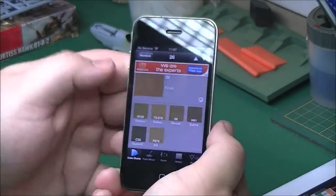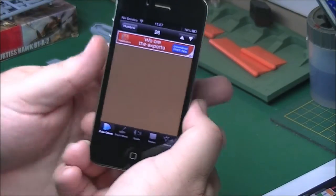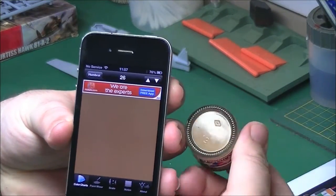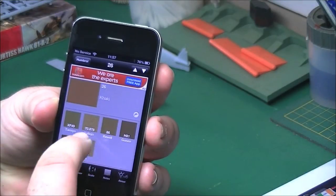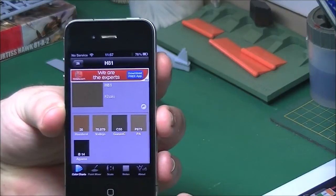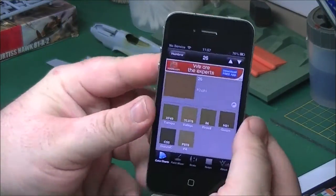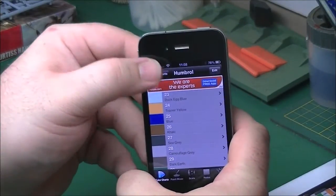Some of them aren't exactly a match - like Tamiya, Vallejo - but it gives you the roughest, closest one to it. The other thing you can do: you can click on the actual paint and get a full colour swatch. So you can physically grab a bottle and pop it next to it to compare. You can do the same on the other colours as well - click on Mr. Hobby and get the full colour screen of that too. Very handy little thing to have, I use it all the time for various kits.